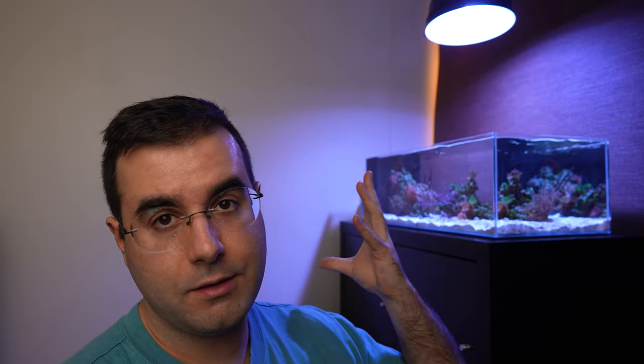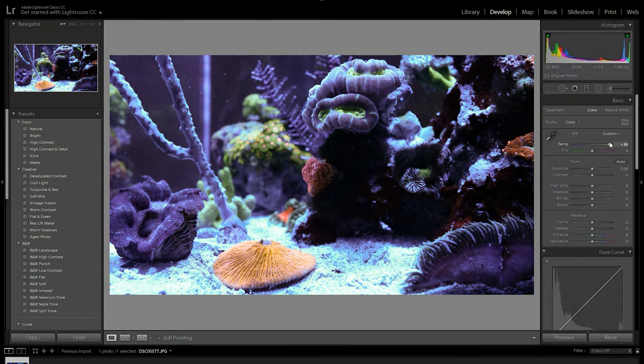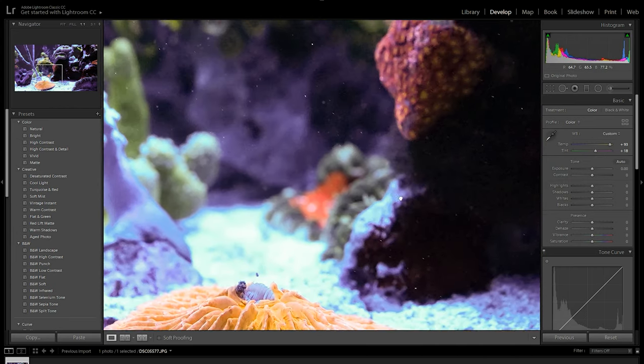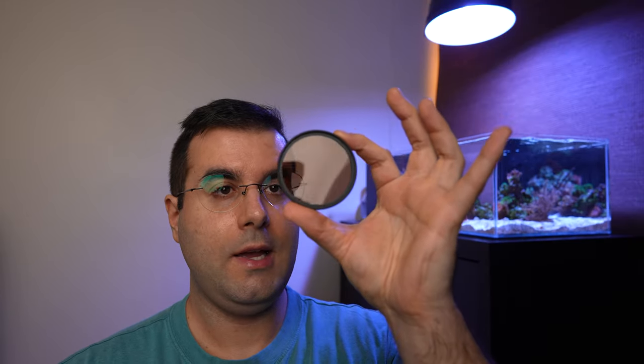But there is one particular situation where you kind of need an orange filter: it's when you use the reef light set to full blue. This is where an orange filter is really useful. You can edit the picture or video with software using white balance, but sometimes depending on the codec compression or JPEG compression, it's gone too far — and this is where the orange filter comes in handy.